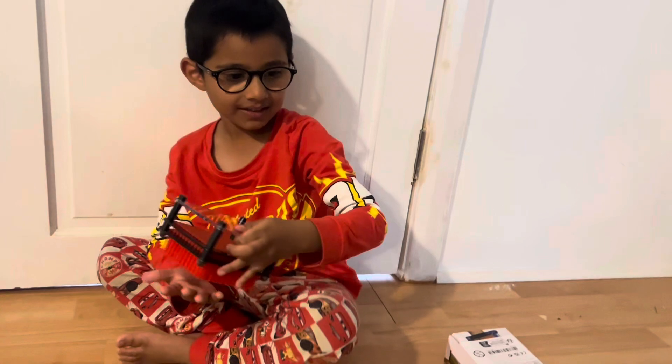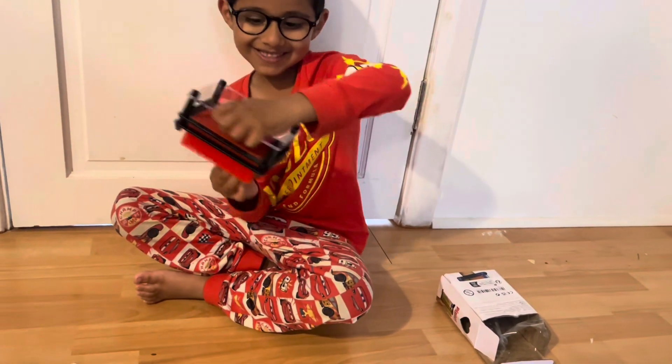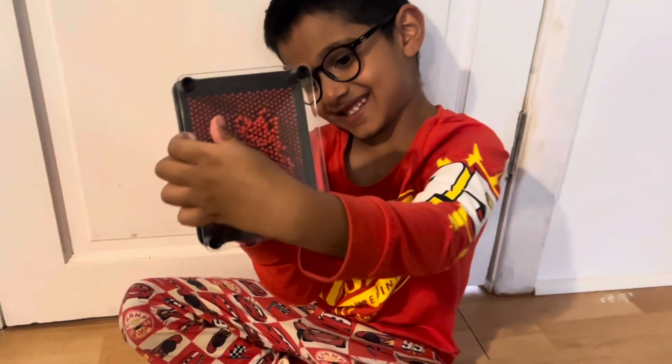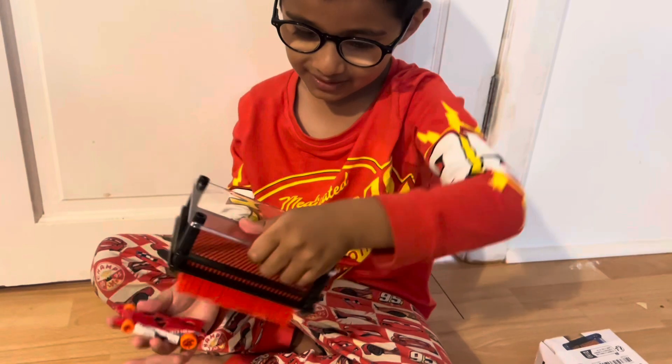Do you think it would work Aiden if you did it with the car? Should we see what would happen if we did it with the car? Whoa, you can see the outline of the car! That's amazing. Oh you want to see the inside? Yeah, let's see the inside. Whoa, super cool!